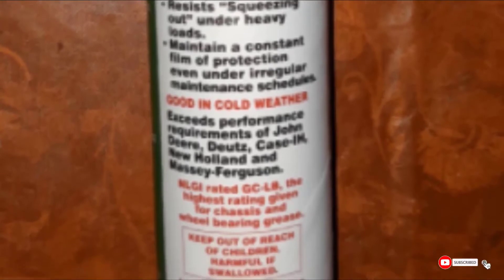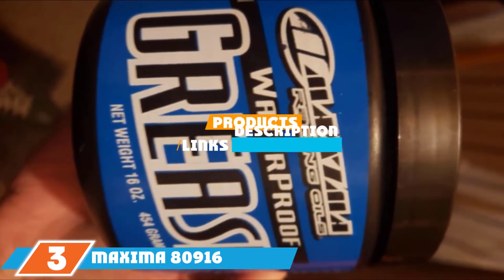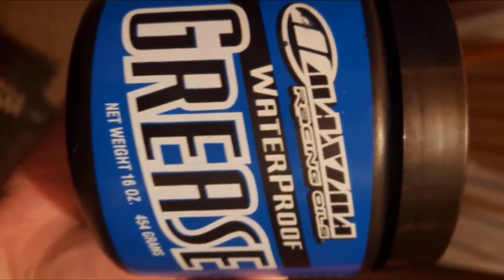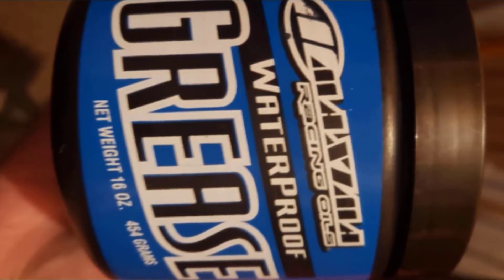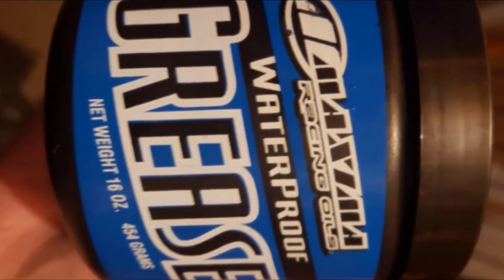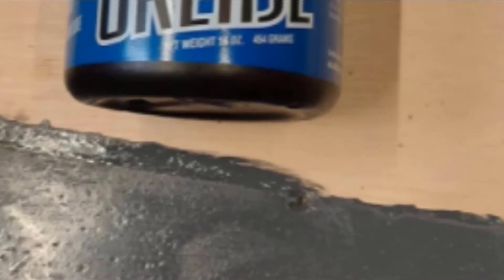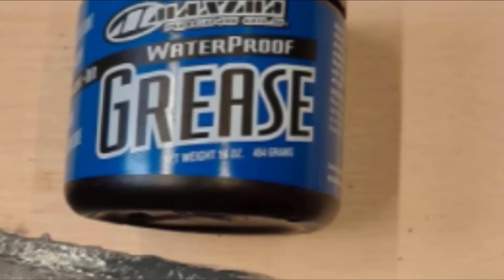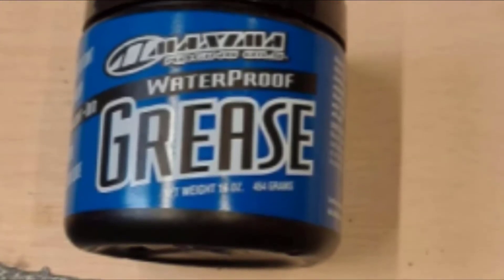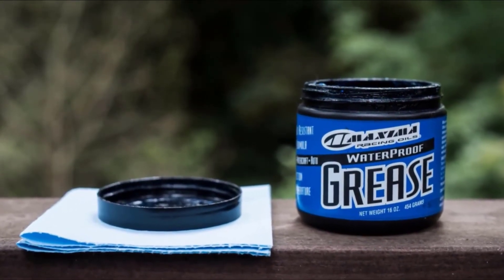The number 3 position is held by Maxima 80916 Waterproof Grease. It's a smooth, dark blue, lithium-based, multi-purpose grease designed with a high-density polymer that helps it remain stable at temperatures ranging from minus 20 to 560 degrees Fahrenheit. It won't thin or harden under normal usage, and it lubricates metal surfaces to reduce friction while efficiently resisting water or moisture penetration. It's further engineered with non-leaded extreme pressure additives and features rust and corrosion inhibitors with superior performance under harsh operating conditions.